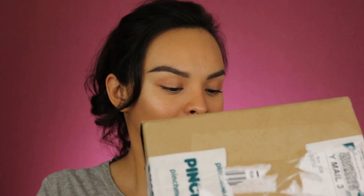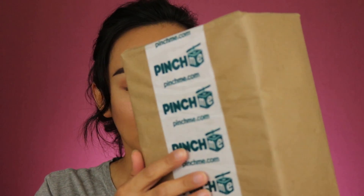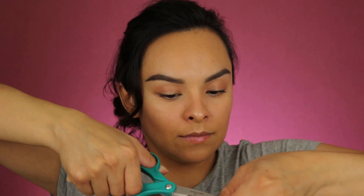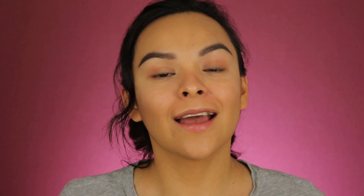Alrighty, so I'm going to go ahead and open this and see what's in here. It's all wrapped up and we are just going to open it.